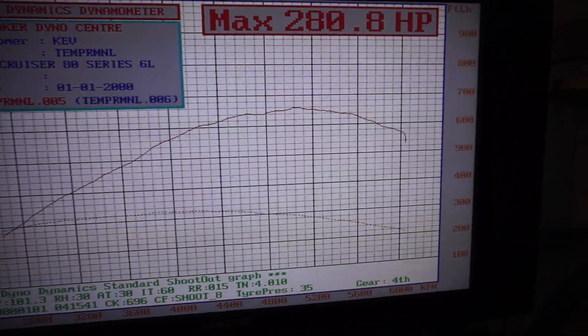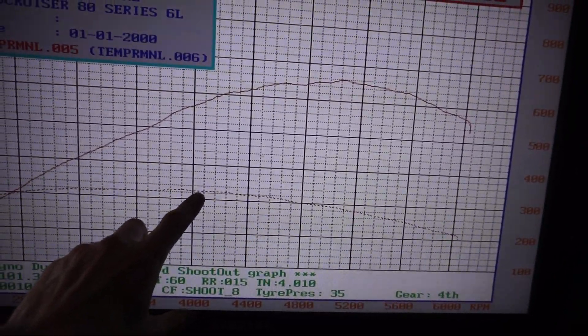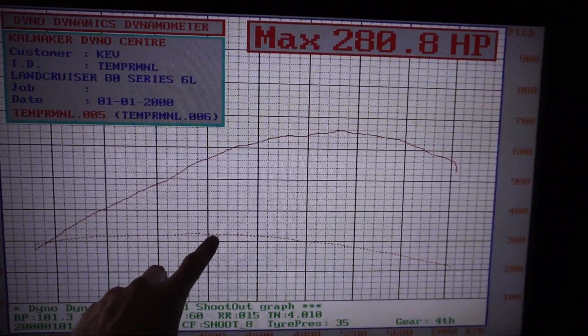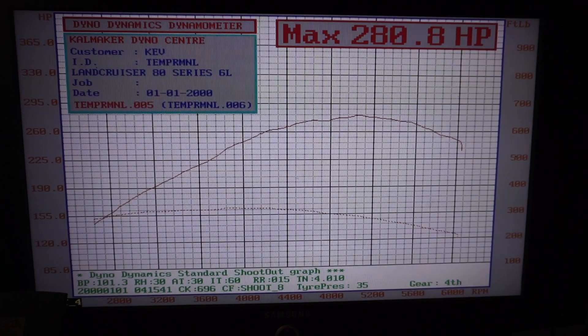We made 280 horsepower with a bit over 320 foot-pound of torque. Not too bad considering the manual ones are making just over 300 with the same combo. We'll get it off the dyno and have one last look outside before we go.